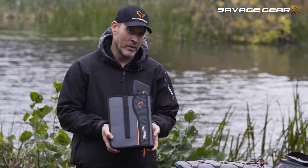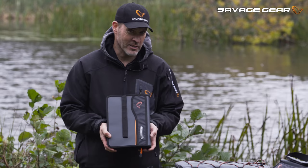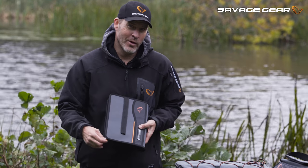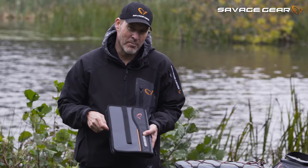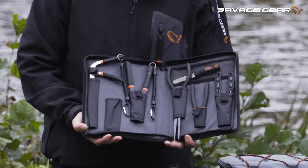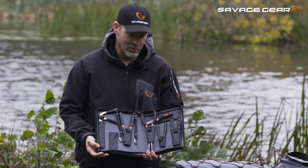Guys, the pike tool organizer pouch is a practical little gimmick here. As you all know, we all tend to lose our tools and our pliers during the fishing trip, so we created this one that basically holds everything that you need for your pike fishing here.